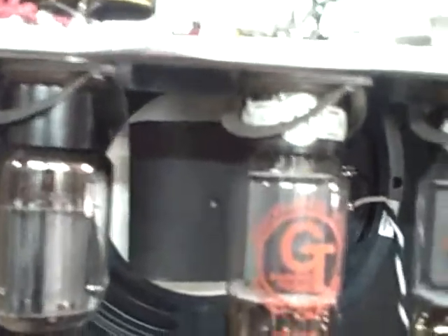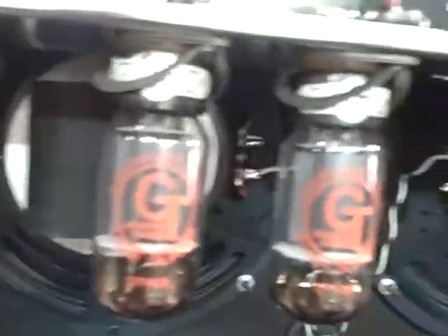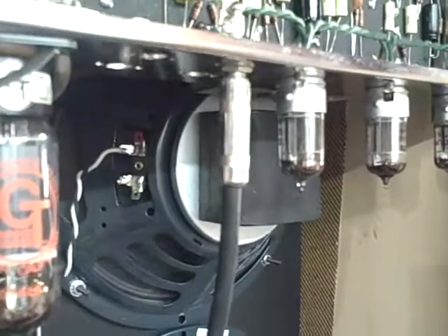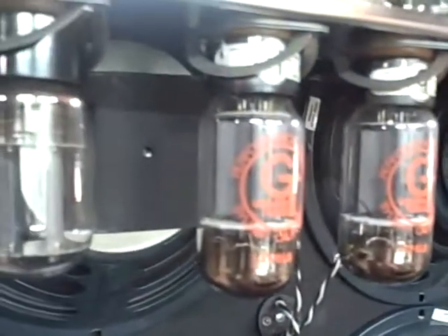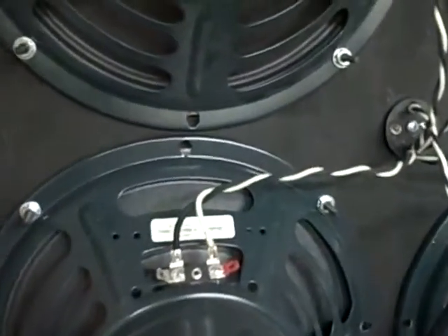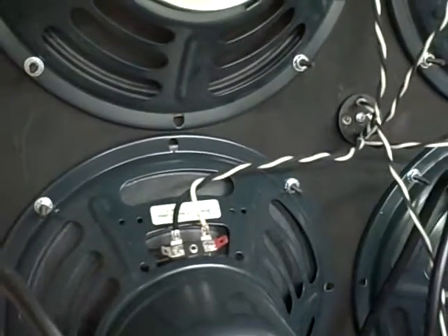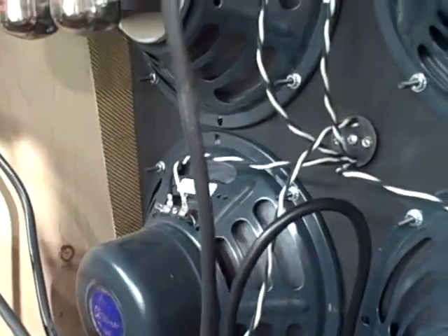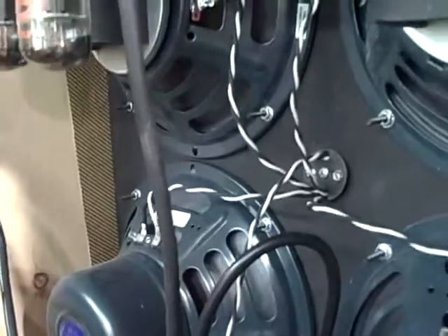God bless Ted Weber — I love his speakers, they're very, very good. I'm dying to try an Eminence Alnico speaker; I believe it's the 102KS8 — basically an Alnico 10-inch speaker that I'm dying to try. If any of you guys have tried those, please shoot me an email and let me know what you think.